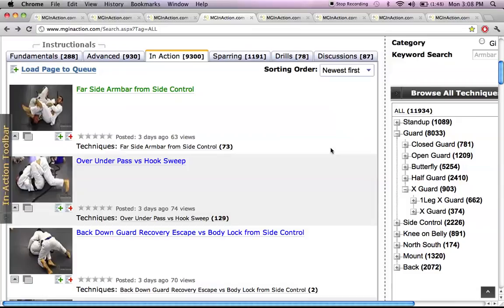The next tab is Sparring — self-explanatory. This is Marcel Garcia sparring with different people: Ryan Hall, Ben Askren, JT Torres. Down here on the techniques portion, it shows you every single technique that Marcel Garcia used in that sparring session. So for that six-minute sparring session, you can see all the techniques he utilized. If there's something you saw and you're wondering what that technique was, it'll be listed there, and when you click on it, it'll take you to another page showing every single place where that technique occurs — Fundamentals, Advanced, In Action, Sparring, Drills.